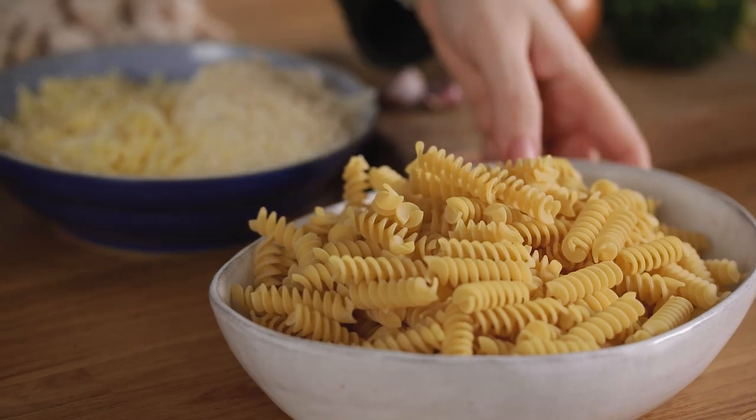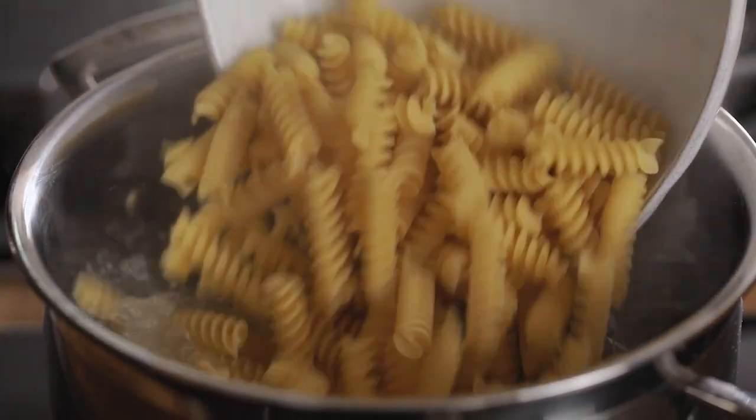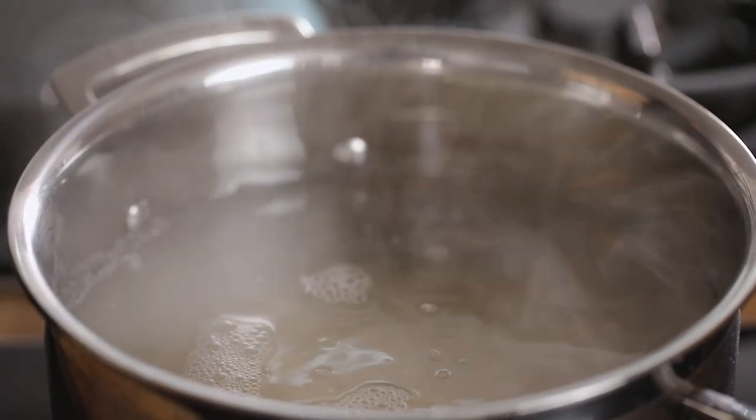I've got the oven preheating to 190°C or 375°F and a big pan of water coming to the boil. We're going to start by par-cooking the pasta. I've got 400 grams or 14 ounces of dried pasta — add that to the pan of boiling water. You want to cook that for about a minute less than the time on the packet; for this pasta that's about 10 minutes.